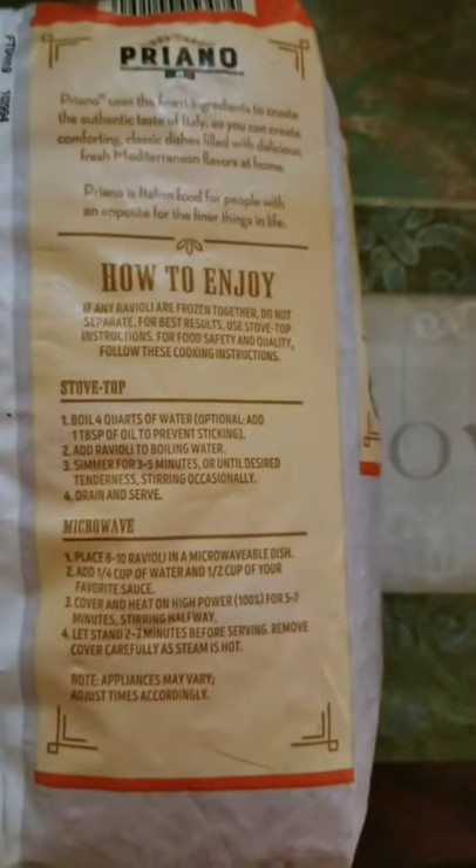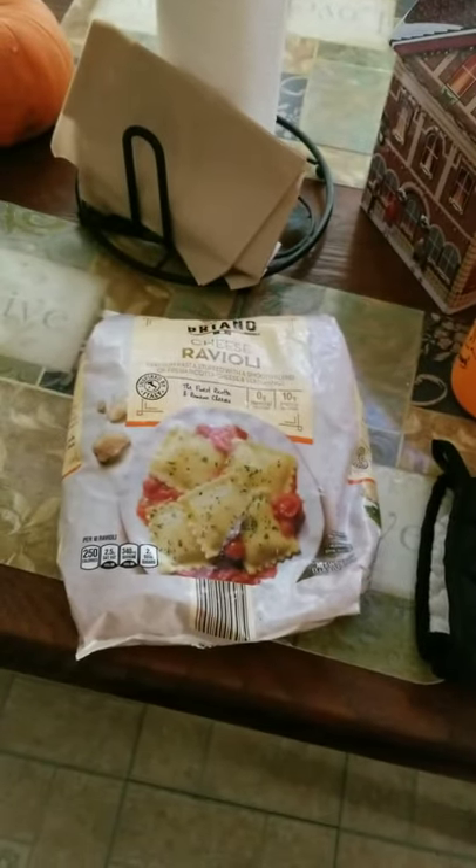I'm gonna turn this bad boy on. My stove runs hot — medium is like a high on mine. I've got the salt — I'm gonna put a generous amount in here because the salt flavors the pasta. Look at my lazy Susan, I love it! So I'll come back to you guys once this boils, then I'll put the raviolis in and we'll see how it goes.